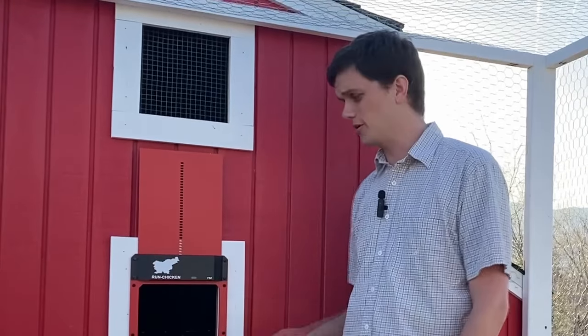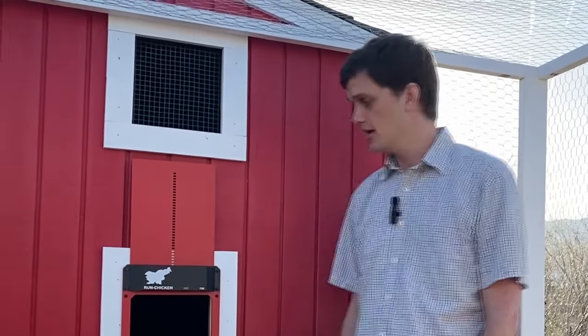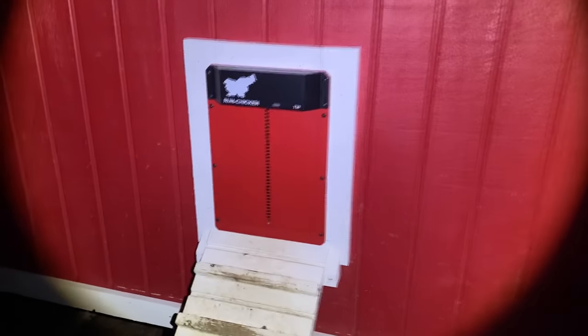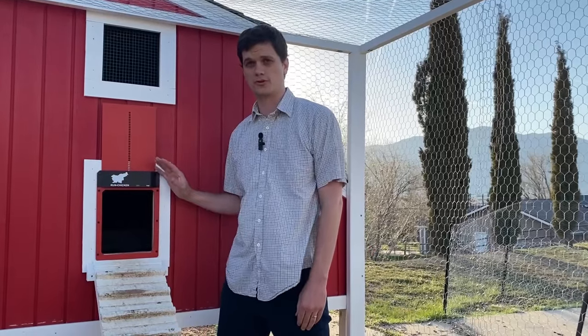There's a lot you can do with programming — there's an app for the door — but 99.9% of you are probably just going to use it with the sunlight sensor. One really cool feature is that it only works with actual sunlight. Artificial lights like a floodlight don't open it. So I have a security camera that flashes a floodlight if there's motion — if a predator comes in, it'll flash to scare it away and it won't trigger the door.